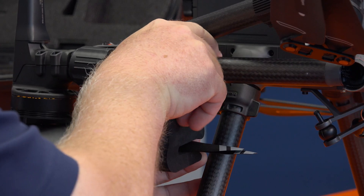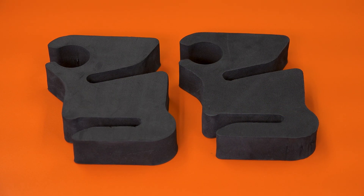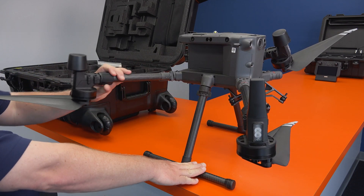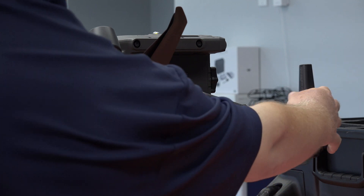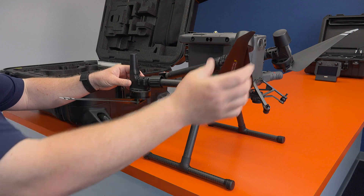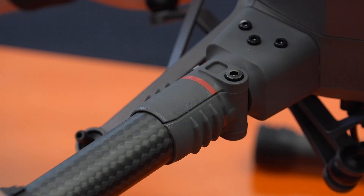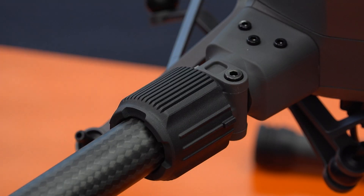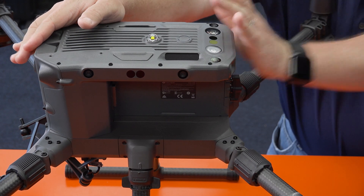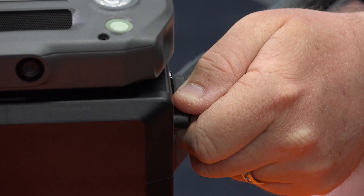Be sure to hang onto the foam chocks because they're necessary for holding the arms in place while in storage. Unfold the arms while being careful not to damage the propeller blades. We recommend opening one arm at a time, starting with the front arms. Turn the props on the rear arms upwards to make room for the front arms to swing forward. Once all four arms are extended, pull down the plastic collars and then turn to tighten. Then unfold your props. Next, remove the rubber protectors from the M300's battery connections, insert your TB60 batteries, and then turn the knob to secure the batteries in place.